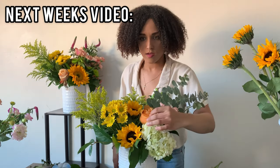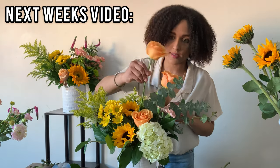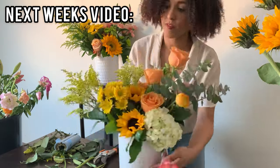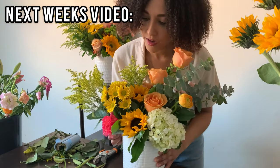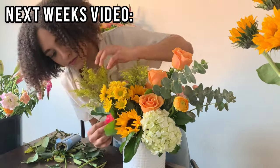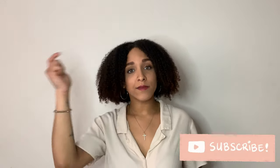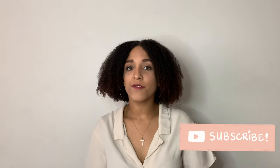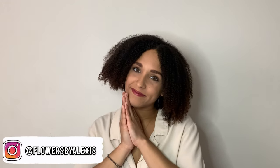Alright guys, that's the video! I do have a little exciting announcement: next week's video is going to cover some floral design basics, since a lot of you have been messaging me asking for a floral design for beginners video, so that should be fun. Thank you so much for watching — don't forget to hit the subscribe button, turn on bell notifications so you get notified when I upload, follow me on Instagram at Flowers by Alexis, and I will see you all soon. Bye!